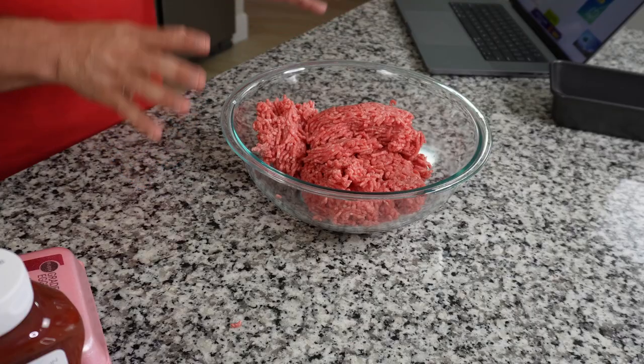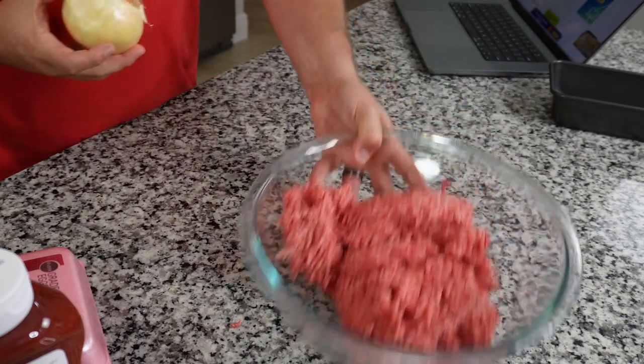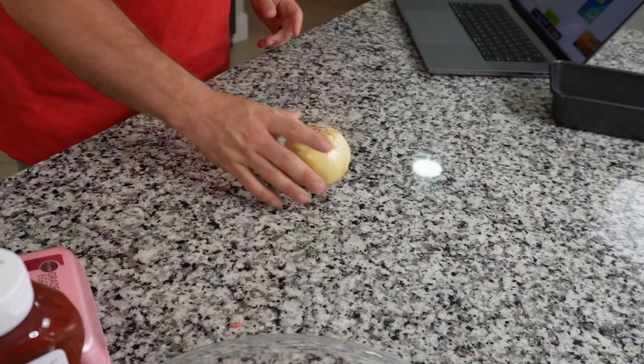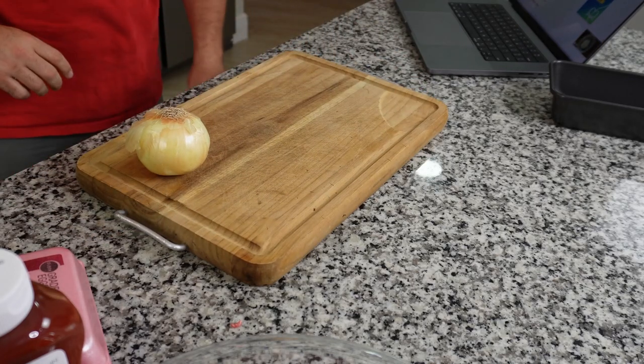Next is a medium onion, finely chopped. I forgot — we probably should have done that first. So we'll take our onion and chop it. My knife work, as always, is terrible. I like to remind you on this channel that I am not a professional cook, I'm just someone who cooks for his family, and this is kind of my process.